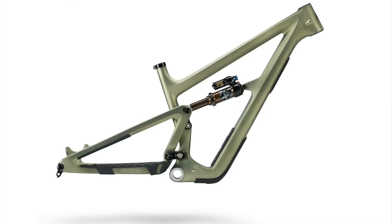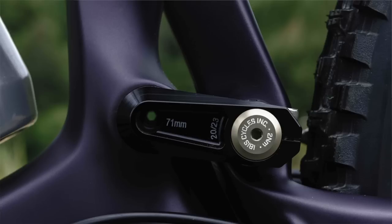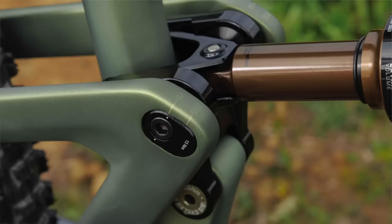When you start changing rear centers, BB heights, and seat tube angles, you really need size-specific kinematics, so we made Dave work for this one. He did separate kinematics for every frame size. The way DW-link works and where anti-squat works is all based off your center of gravity, which obviously changes with seat height — and you know where that is on each size, so you can really get everything tuned perfectly. There's no single kinematic shooting for the middle; every size has its own unique suspension layout.